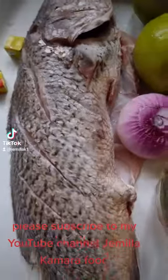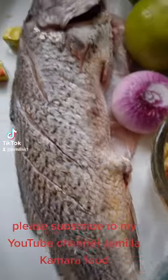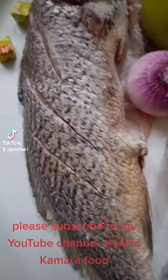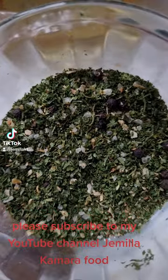Hello guys, today I'm going to have a very delicious roasted croaker. This fish is called croaker fish — in my country we call it lady fish. This is the fish seasoning I'm going to use.